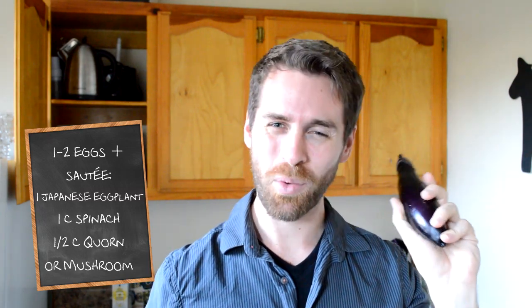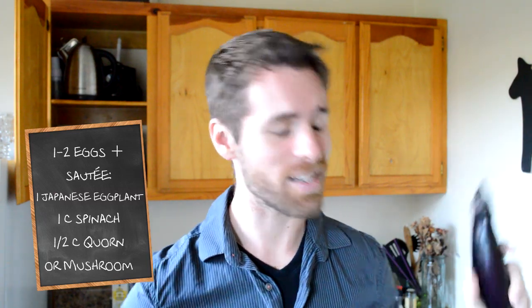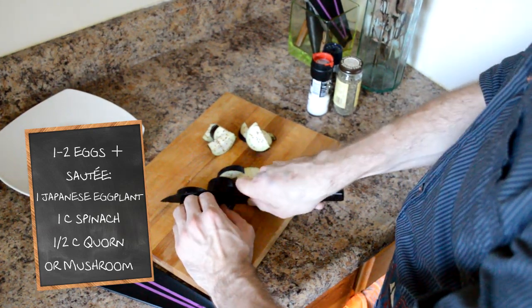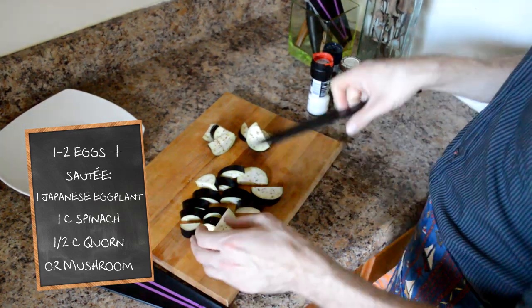They're usually white and purple striped but this one is all purple and I figure, hey, why not? You will want to cut up your eggplant — I recommend half moons, that'll be easiest to eat. And then I'm using Quorn.